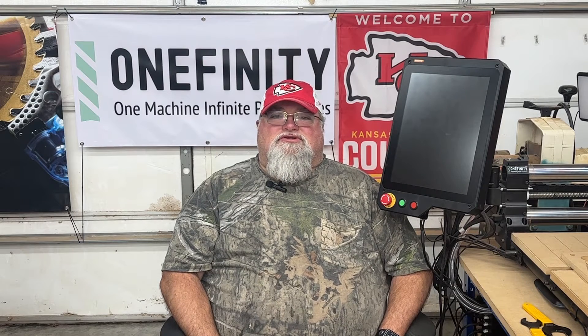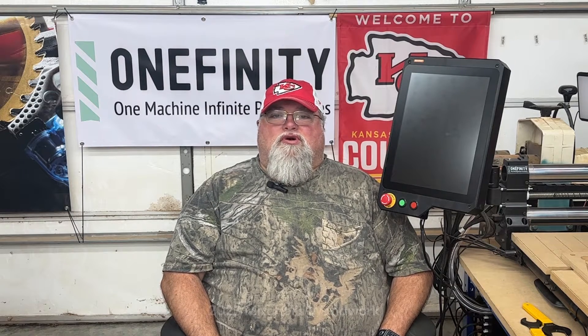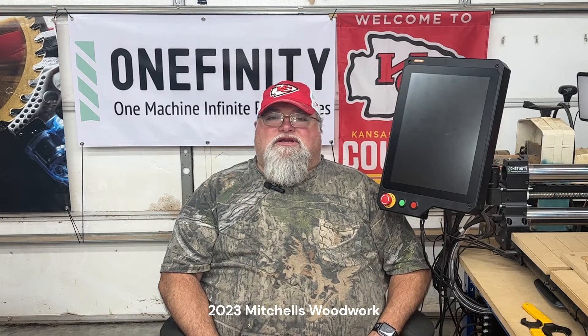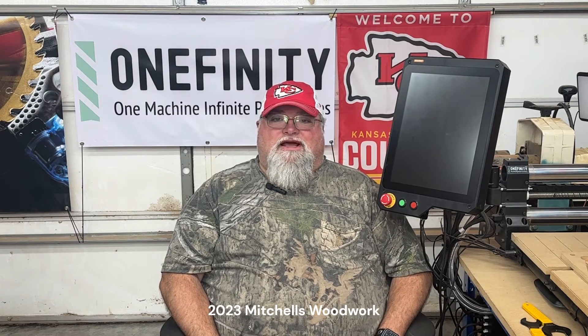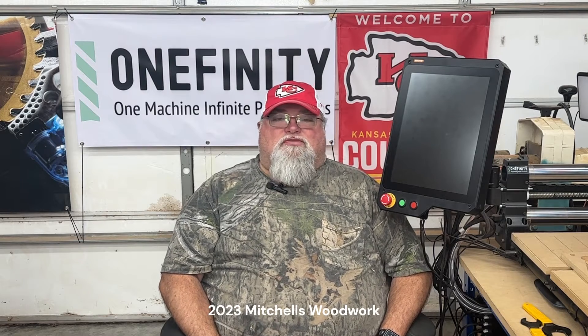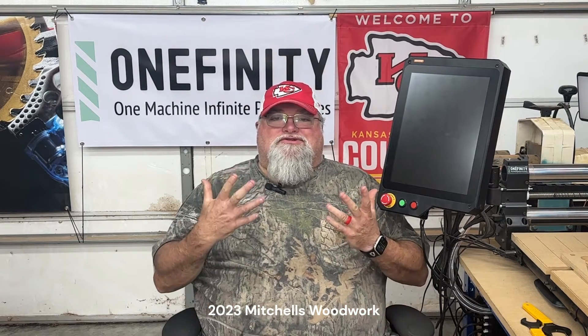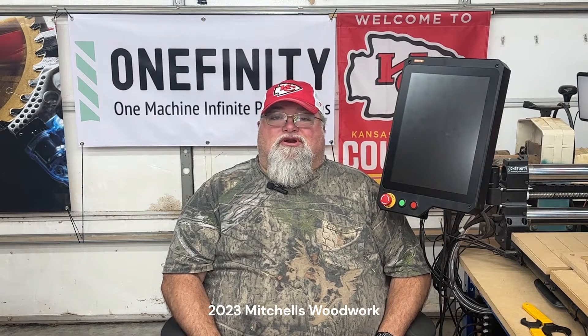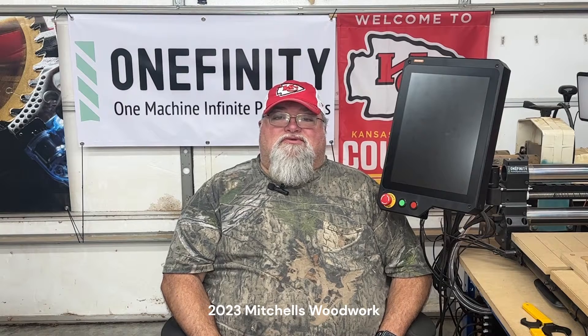Welcome back. This is video two of the three-part Cornerstone Christmas tree farm sign. Today I'm slab flattening the slab for the sign, and there are some interesting things that pop up along the way as they always seem to do. It's going to be a good learning experience for everybody, so sit back and enjoy this video.